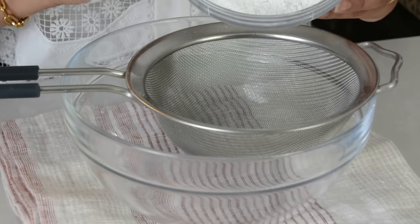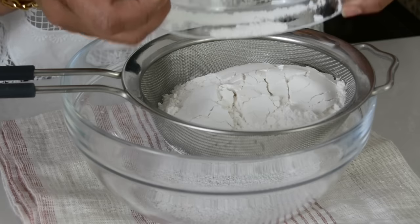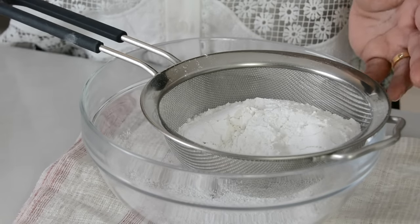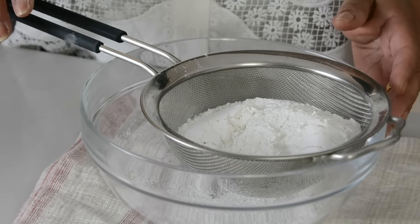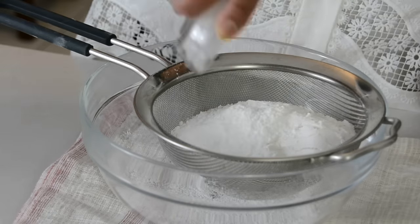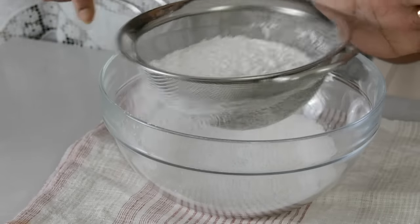Now in another bowl, we're going to mix our dry ingredients. We're going to sift together 1 and 1/2 cups of cake flour. If you don't have cake flour, you could always use all-purpose flour, but cake flour, because of the low gluten in it, tends to make the cake a little bit more light. And now we're going to add 1 and 1/2 teaspoons of baking powder and 1/2 teaspoon of salt. Let's sift that all together.